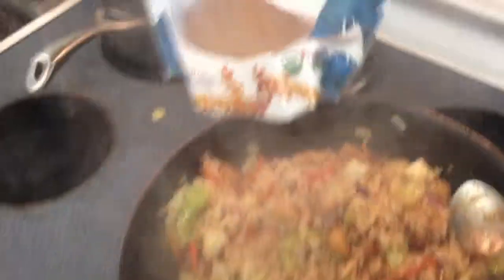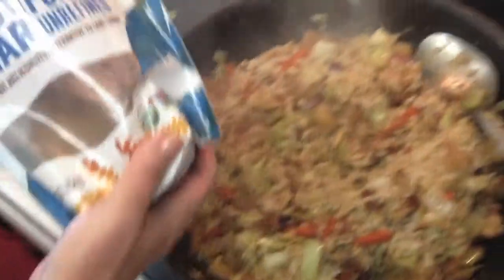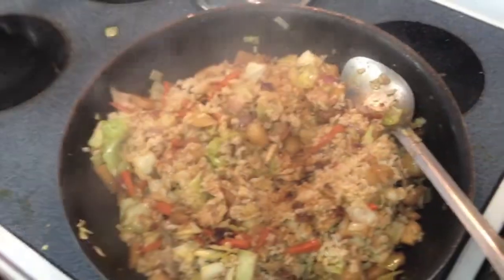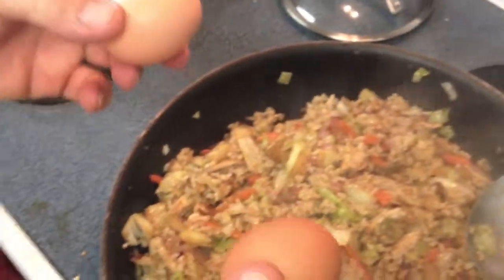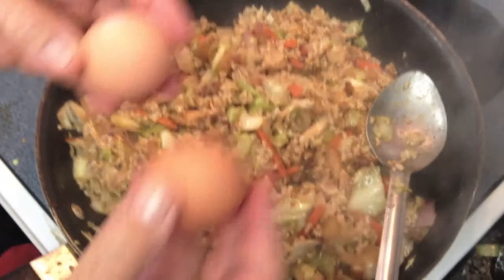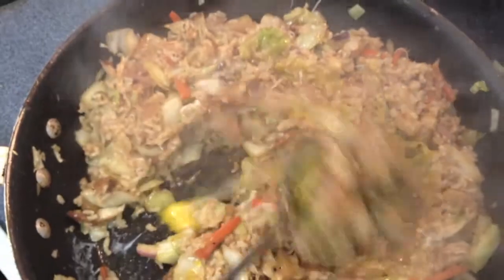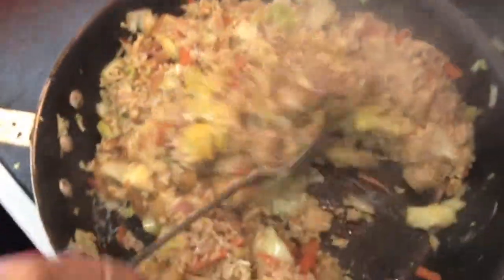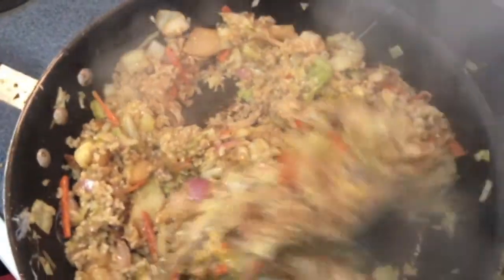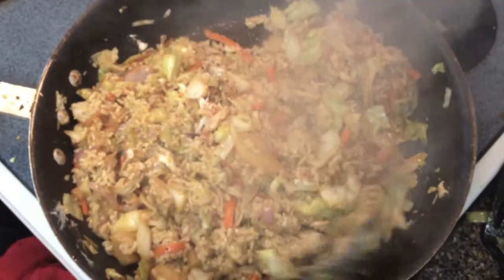Secret ingredient is coconut sugar. We do about a tablespoon of coconut sugar — the flavor really pops. We always add eggs to a stir-fry, it binds it. So you take two raw eggs and you blast them in there. Then you smash them up and let them cook and infuse everything with this eggy goodness. It adds little filaments of egg flavor all through it, and the egg disappears and becomes one with the rice.